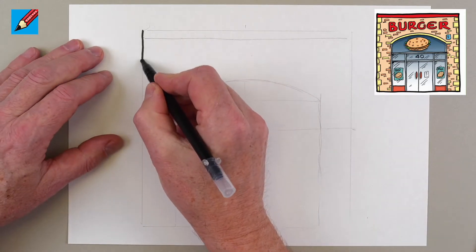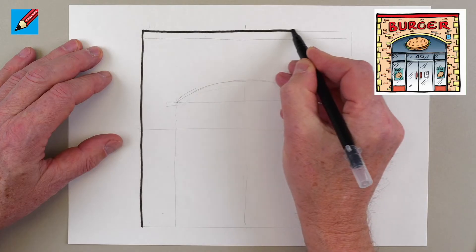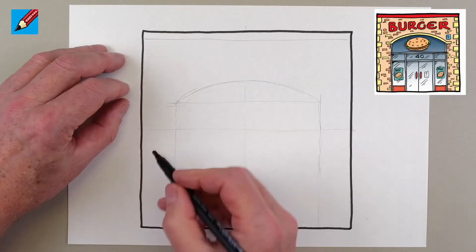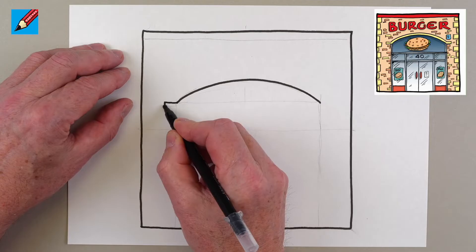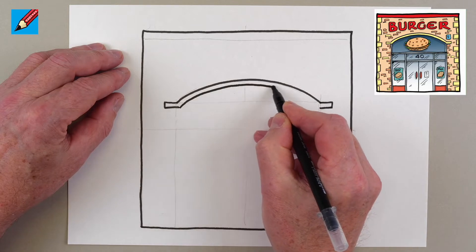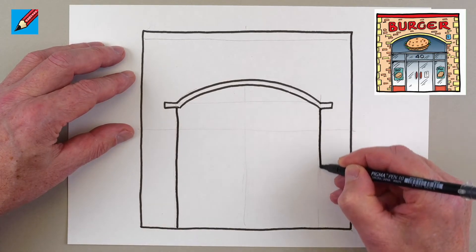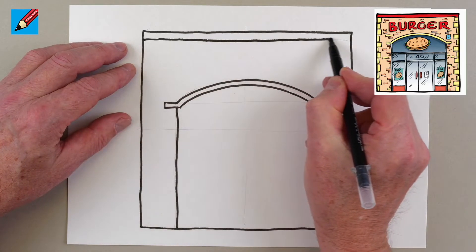I'm going to start by drawing a black line all around the outside. If you go to my Patreon page you can download a PDF with black and white and color versions of all the stores in my Main Street drawing videos. Then I'm going to draw this curve, a little bit on each side, then another curve coming around, with lines coming down on each side and a line across the top.